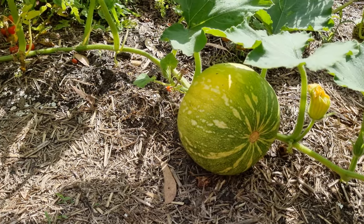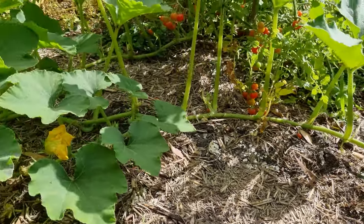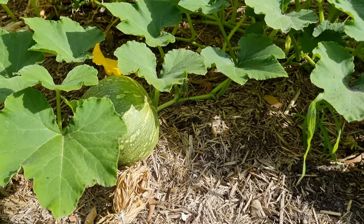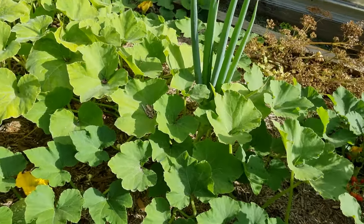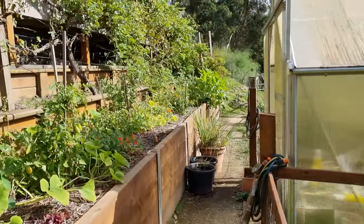Another watermelon there — again not ready yet, we'll leave it go a bit longer. There's another one in there. Alright, I think that's the end for this bed, so let's continue moving on to the next one on the other side of the greenhouse.